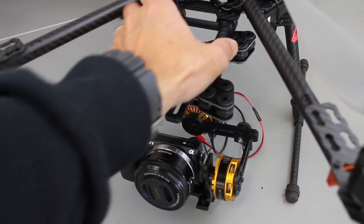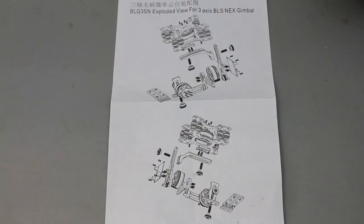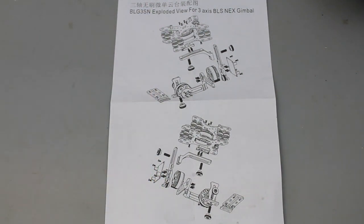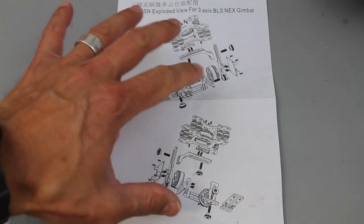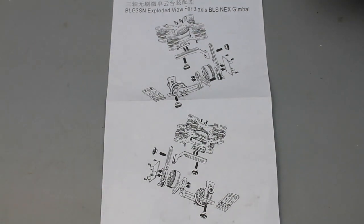I've gone ahead and mounted this back on the front of the hexa just for demonstration purposes. Before we dive into the Simple BGC GUI software, let me mention that this is the instruction manual that comes with it. To be quite honest, I've worked with a lot of Chinese parts and components, and this is actually one of the more well-illustrated instruction guides I've found. Assembly isn't too complicated.